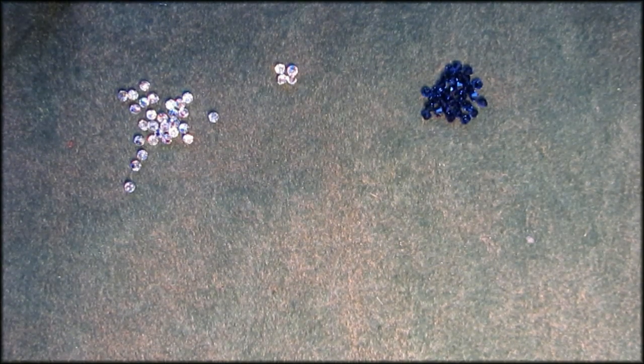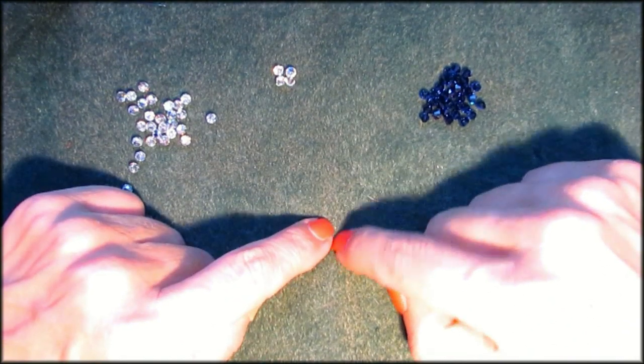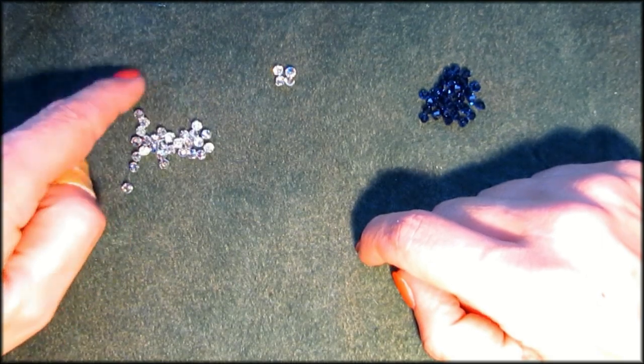Hi guys, my name is Jana and today I want to make a beading tutorial that is based on the double row bracelet that we just did. I'm just taking that one step up. Instead of doing two rows, we're going to do three rows, but this time for a ring.